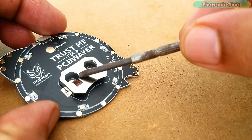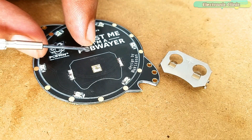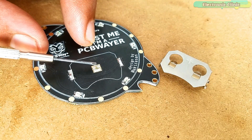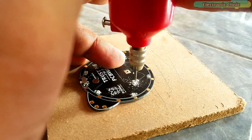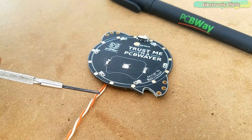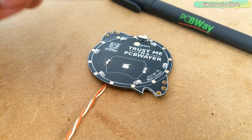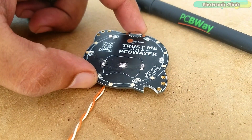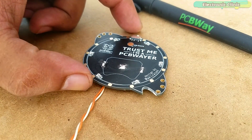I am going to desolder the metal part. As you can see, I removed the metal part. These two are the positive points while the middle one is the ground. Next, I drilled two holes for soldering the voltage and ground wires from the Arduino board. The brown wire is connected with one of the positive points while the white wire is connected with the ground of the LED module. We are done with the LED module.